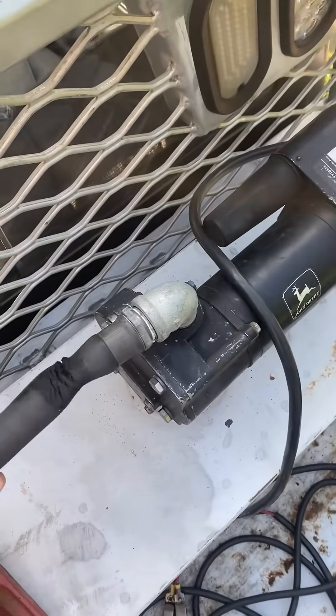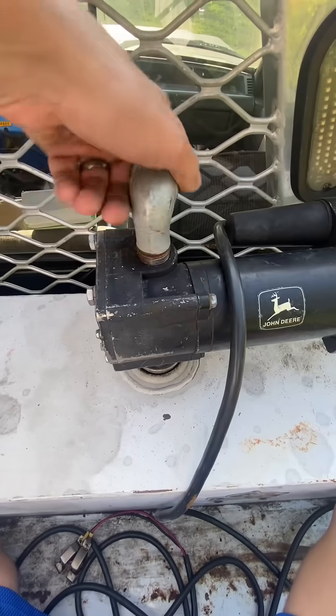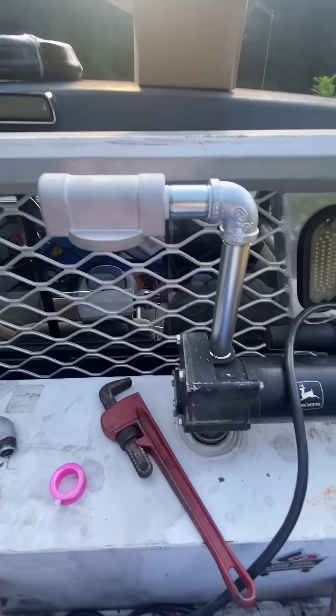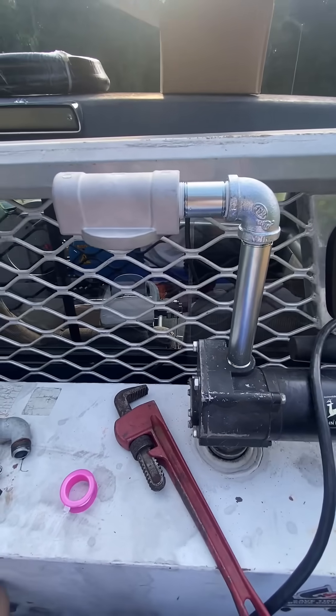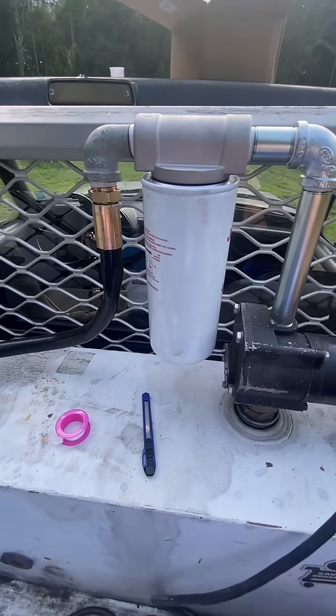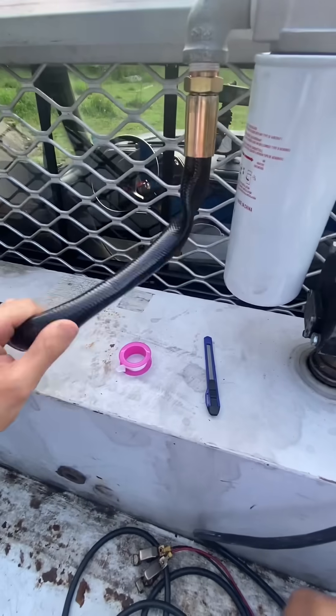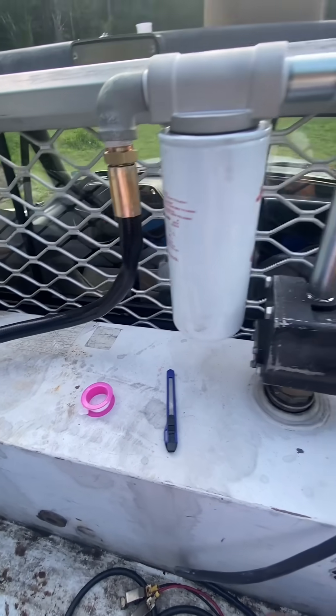But first we got to take off the old hose, which has definitely seen better days. Got to take this 90 off. Then we can twist on the new setup. Let's get that filter on. Let's get the hose on. The reason for that 90 coming out of it is because the threads seemed a little weird going directly into the housing, so I just had to use the 90.